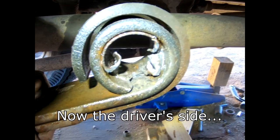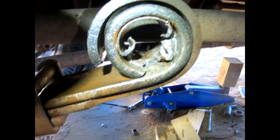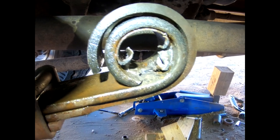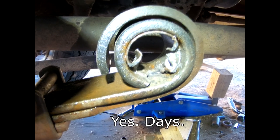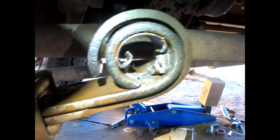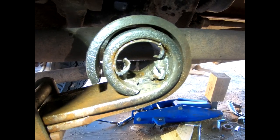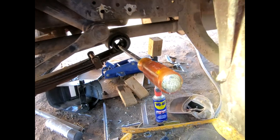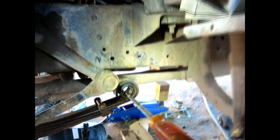This bushing has proven to be a lot more difficult to get out of there. This thing looks like it's welded in there. I've been hitting it with penetrating oil, heat, everything I can throw at it, off and on for the past several days, and it just does not want to come out. I split the bushing casing about halfway through, and by that point the other one just slipped right out — but this one is being a real bear. Finally, we're starting to get some movement. It's pushing through.